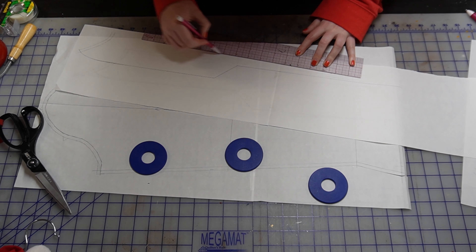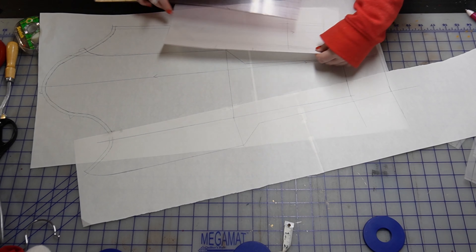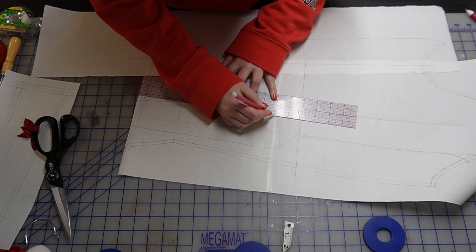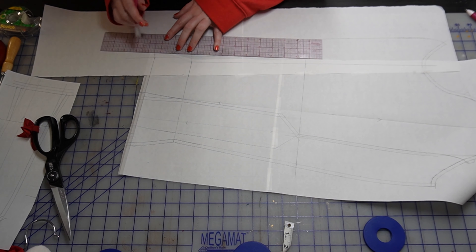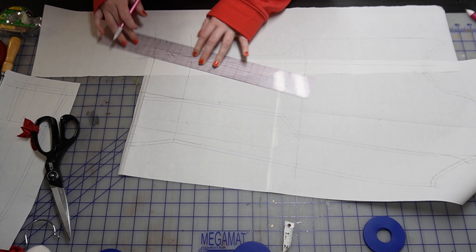This is when I decided to transfer the excess for the hand piece into this seam, so you see me adding the divided measurement from each side onto the yoke piece. Then I do the exact same thing for the larger sleeve piece — I'm basically taking one side of that measurement I added earlier and dividing it in half, because I'm taking it from one seam to two seams, so I only need half the amount on each seam.